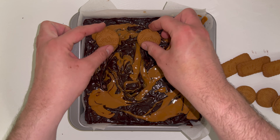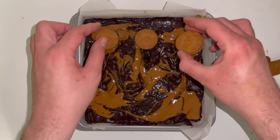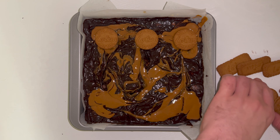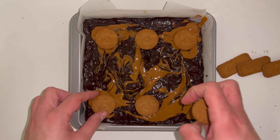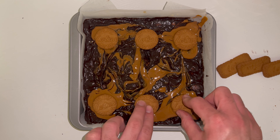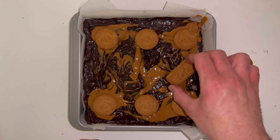On top I like to place nine biscuits — I'm using a mixture of cream-filled vanilla and Biscoff biscuits and some plain Biscoff biscuits to add variety. Then bake it off in the oven. I will leave all the baking times, temperatures, and everything else you need in the blog post which you can find linked down below.